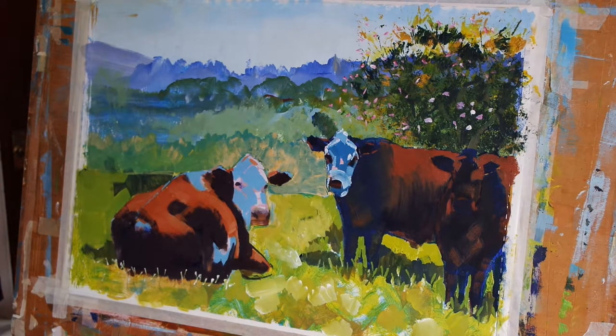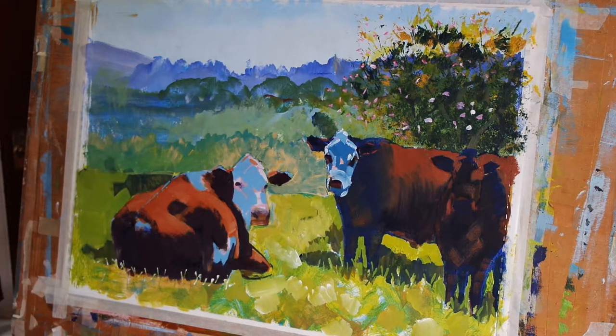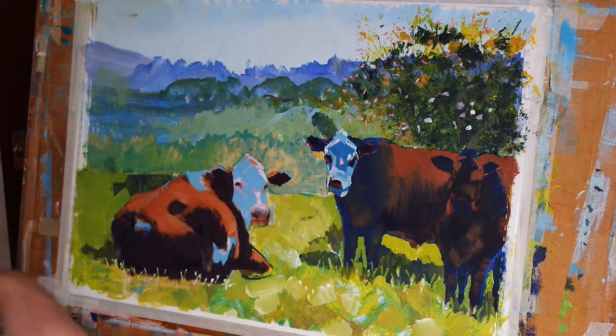Okay, so I think we'll leave that there for today. I've worked up the grass area and the hedge because it's very important for the way I work to work on the painting as a whole. What I'm going to be able to do when I come back is do some detailed work on these cows to bring the painting much closer to completion. I hope you enjoyed this video — please remember to tune in next time and subscribe to the channel. Thanks very much for watching.